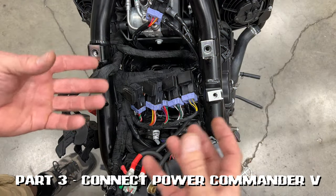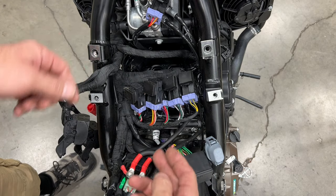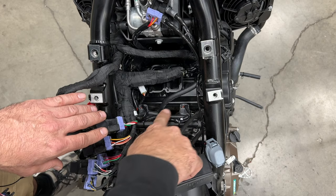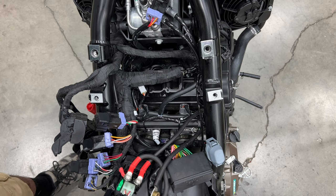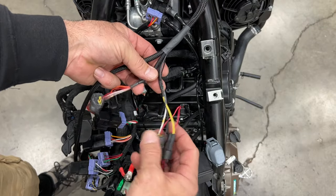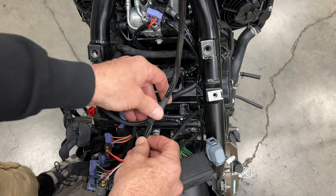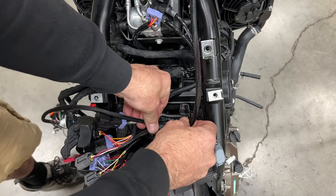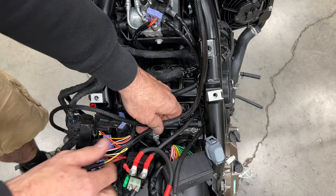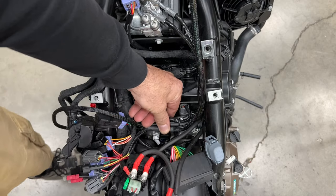We've repositioned the camera to give a better orientation. This is the rear of the bike, this is the front, and this is where the battery tray was just pulled off. We're going to take these relays and pull them off to the side to expose these two gray plugs — these are the two fuel injectors. So first, we're going to take our Power Commander 5 harness and drape it over this way. The connections here are for the fuel injectors, and the rest is for the coils. I like to zip tie this to the fuel rail right here as a placeholder to guide everything where it needs to go.